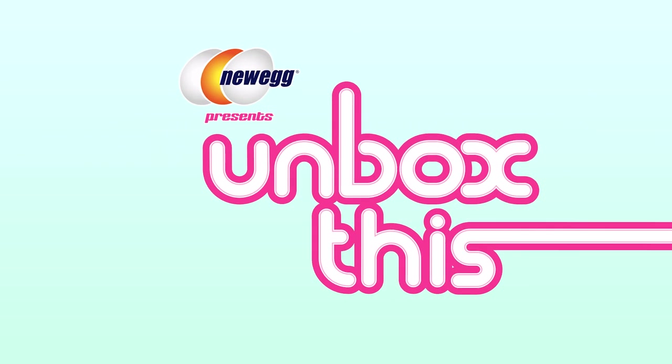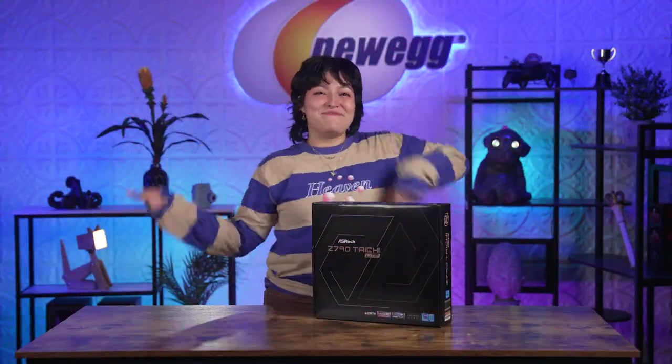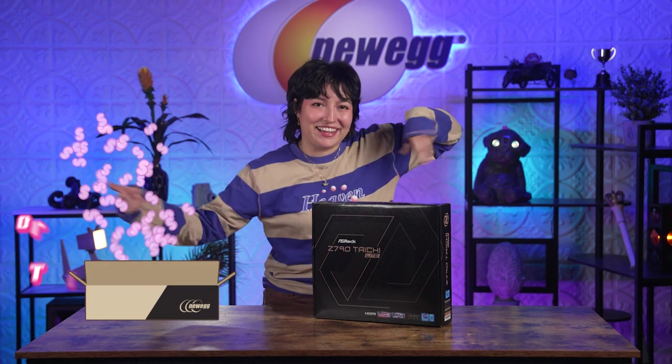It's the Miko of motherboards. Exactly! Well, no — it still has all the best features. It's just, you know, you like to save money. Are you saying I'm cheap? What's up, y'all? I'm Tori, and welcome back to another episode of Unbox This.